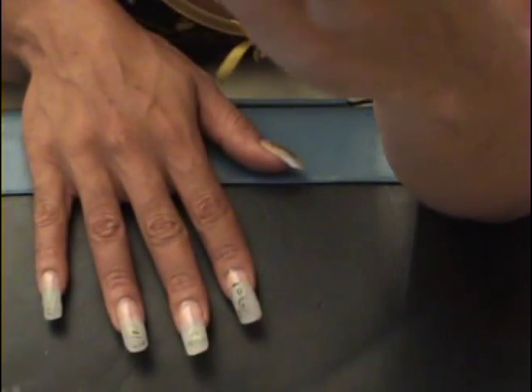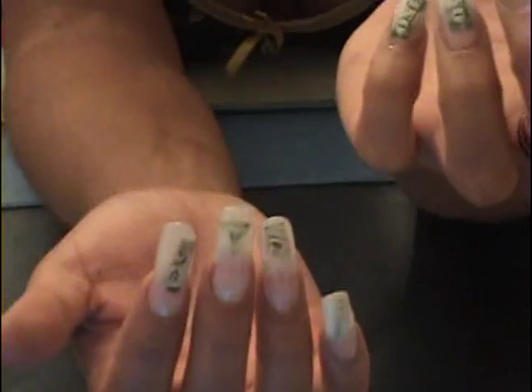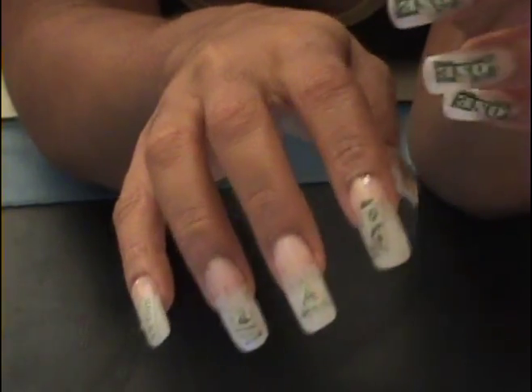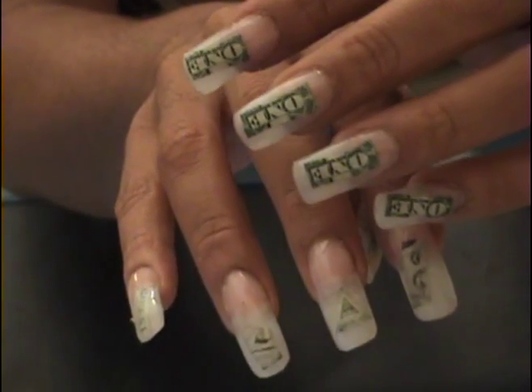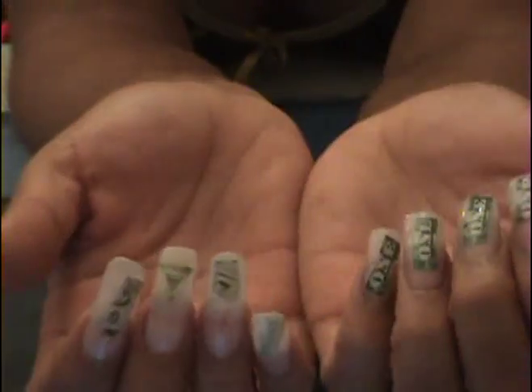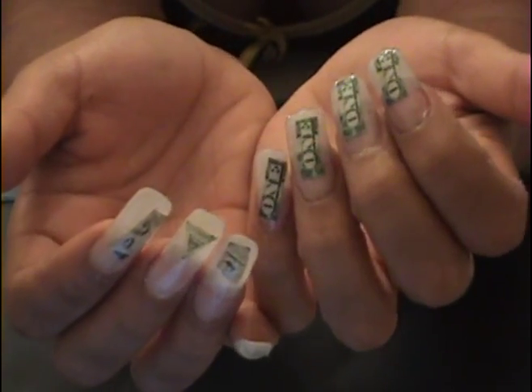Okay, anybody else — any problems that you have, just ask me, type me, leave me a message, and I will answer. Some more close-ups — dollar bills cut up inside your nails. Still got to do a little bit of work to them, but hey, y'all take it, do what you want. Peace!